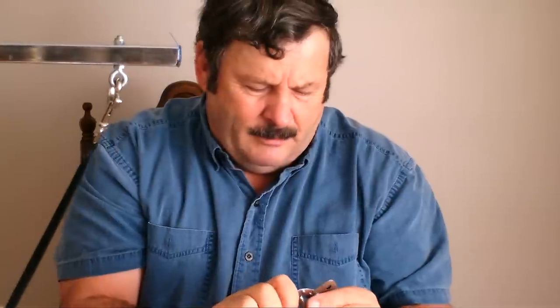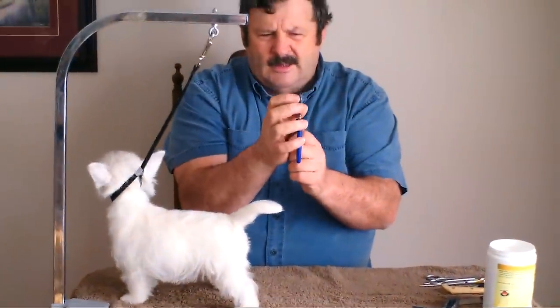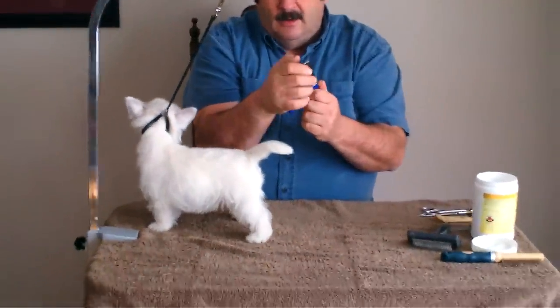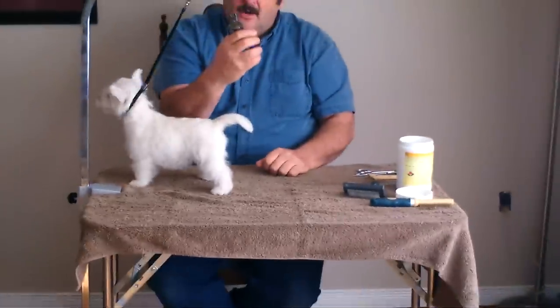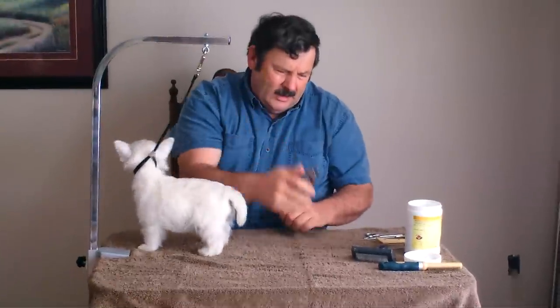You'll also want a set of toenail clippers. This is a nice set — it's light, easy to handle, and has a little clip on the side that limits how much you can clip. However, on younger dogs and on Westies, I don't recommend using the clip. I recommend you use your eyes and just hold the foot firmly when you do it.